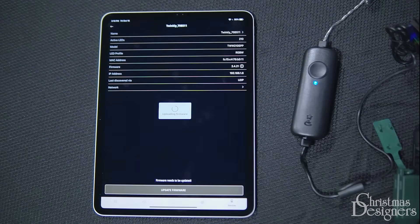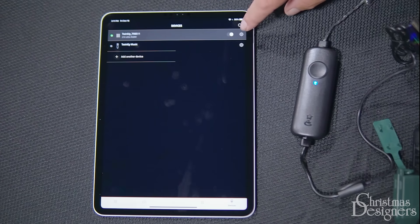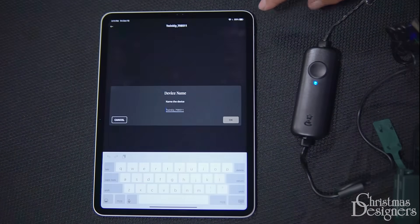We recommend checking back periodically to make sure you have the most up-to-date firmware on your device. At this point, you can also name your unit. This is useful, especially if you have multiple units or if you just want to personalize it. Tap the device name and input your custom name.